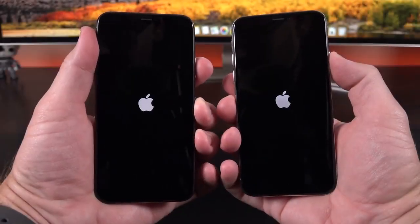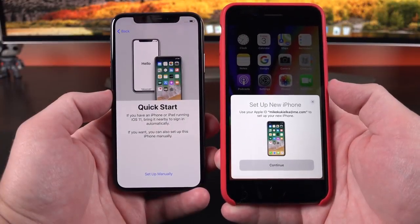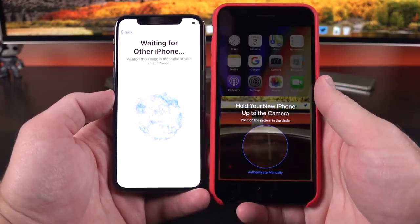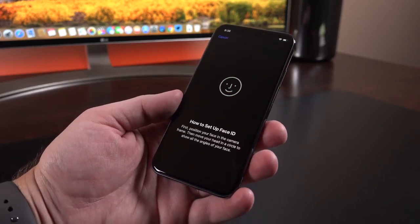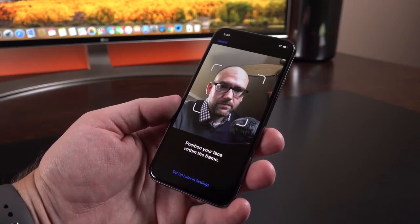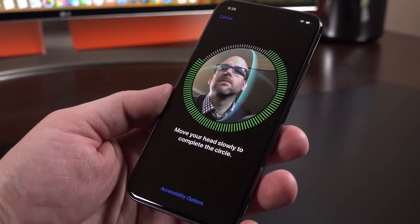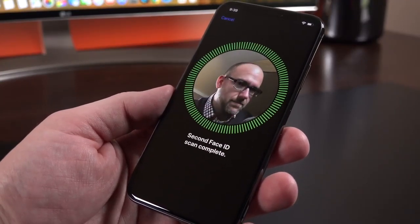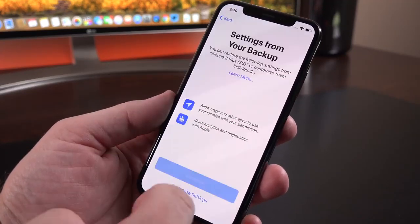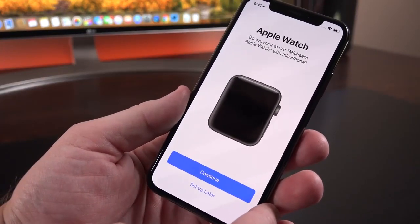The setup process with the iPhone X is very simple, thanks to iOS 11. Assuming you have another iPhone running iOS 11, you can easily transfer that information to your new phone — it transfers all of your accounts and Wi-Fi settings. The big new feature within the setup process for iPhone X is Face ID. Because we don't have Touch ID, this is the only biometric authentication you can use. It will coach you through the process, and you just move your face around in a circle so it can map your face in real time. After that, you'll be prompted to restore or set up as a new device, enter Apple Pay information, and set up Apple Watch if you have one.